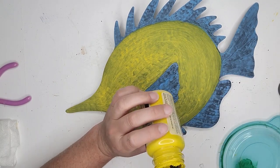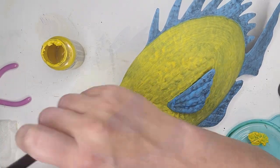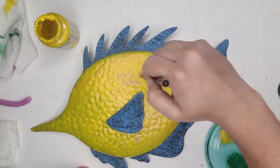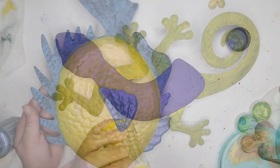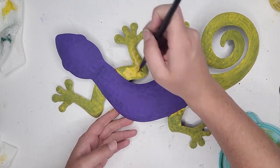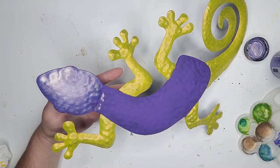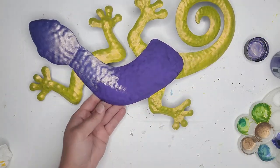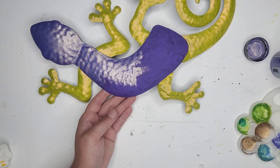While that is drying, I moved on to start working on the fish. I pulled out my yellow color shift and gave him a nice healthy coat, then let it dry and came in with some blue to color all of his fins and really make those colors pop. For the lizard, I'm going in with that yellow on his legs and tail, and then doing purple for his whole body. These color shift paints are so beautiful — they're nice and thick so they give really good coverage, and they are just gorgeous once you move things around and the light starts moving on them. When it says color shift, you get all these different tones of colors showing up, and I'm really excited to see the sun hitting them and popping them off the pool.